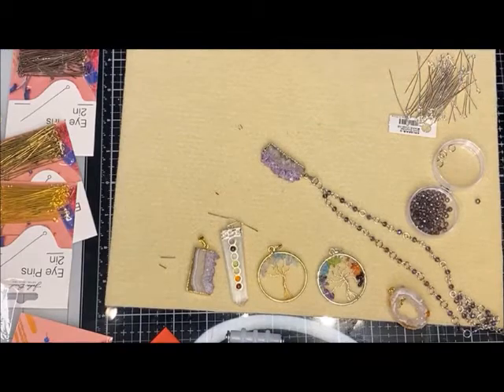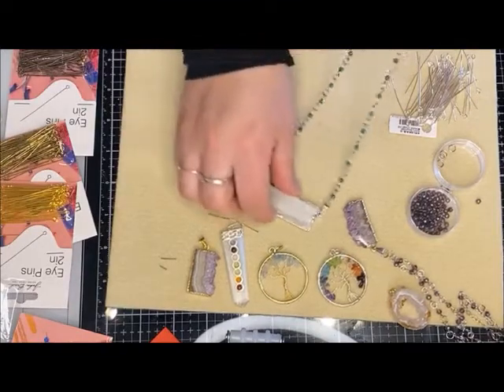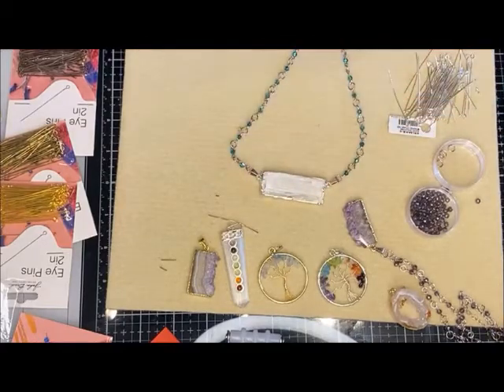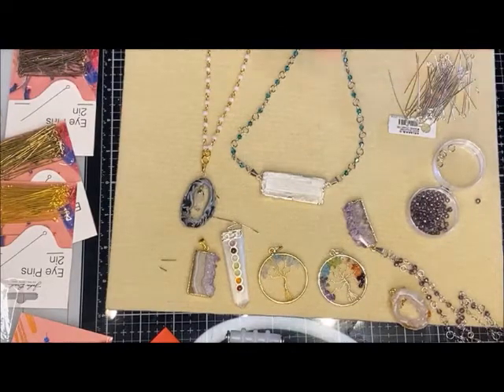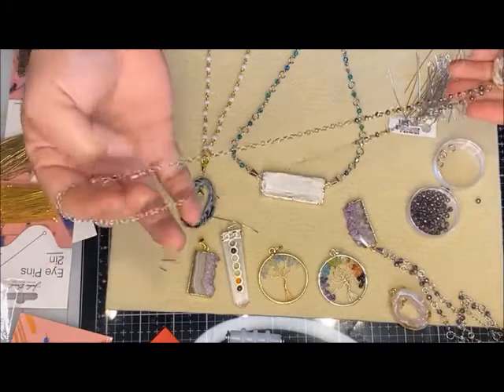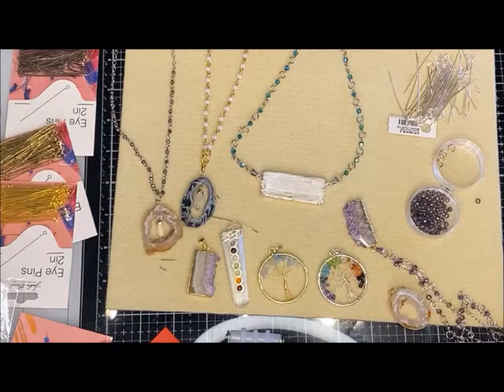I'm going to show you this other pendant too — it's so fun, this is the one I was playing with last night. I used the one-step looper and jump rings, and I like how this one is horizontal so it hangs on your neck just a tad differently. They're so easy to do. You don't just have to do silver — these two I did with crystals all the way up. I only did maybe two and a half inches up on the chain on both sides. You can also do this with gemstones so easily and quickly.